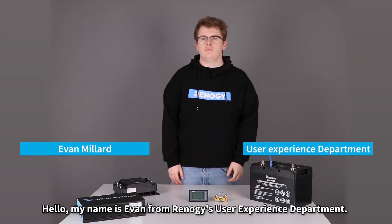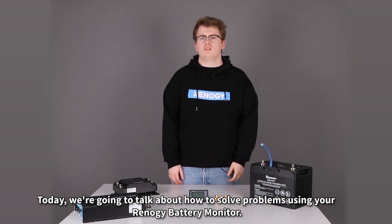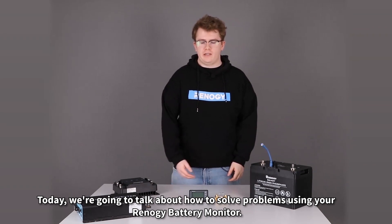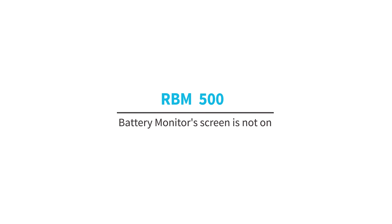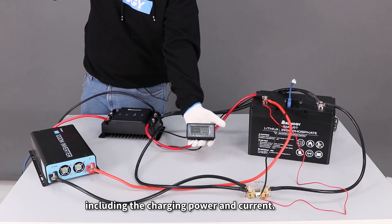Hello, my name is Evan from Renegy's user experience department. Today we're going to talk about how to solve problems using your Renegy battery monitor. The battery monitor's purpose is to accurately measure the battery's capacity, including the charging power and current.